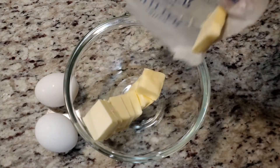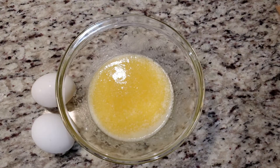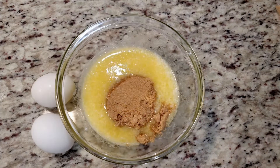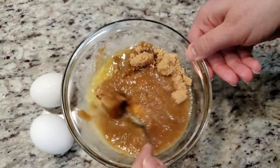We're going to start off by melting one and a half sticks of salted butter in the microwave for one minute. Carefully adding in one and a half cups of light brown sugar. Mix them together and then pour it into a big mixing bowl.